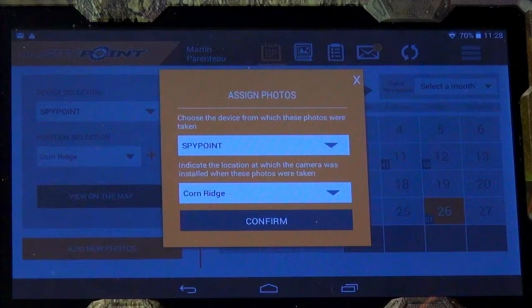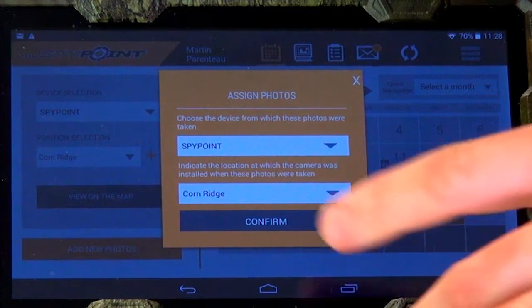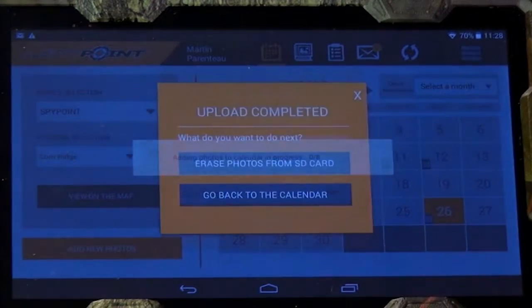Then choose the device from which the folders were taken and indicate the location at which the camera was installed when these photos were taken. Tap on Confirm.